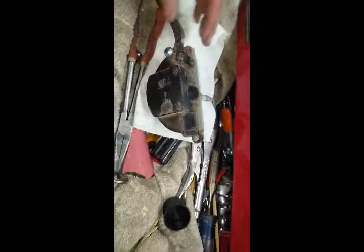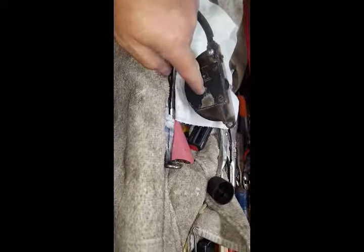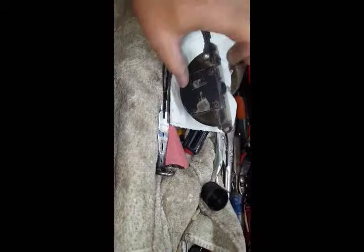The way this works is the vacuum pulls in, there's a blade inside there that moves back and forth that creates a wiping action. There's a set of valves inside here that toggle between left and right. Each time it pulls to one side, the valve toggles and it allows it to pull vacuum on the other side.